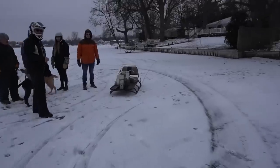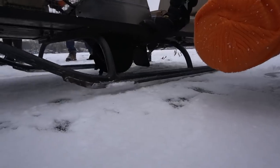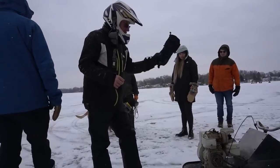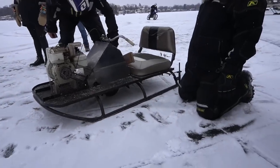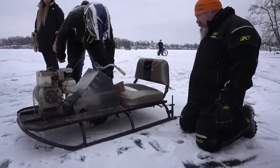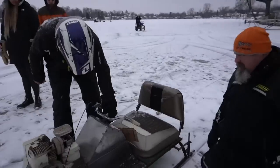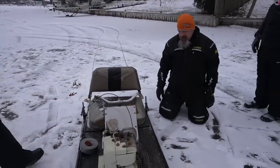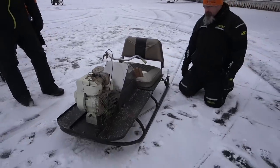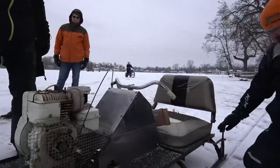We just gotta get this thing on film because it's cool. What the hell propels it? Angle iron spikes — basically a metal disc on a pivot that you can lift up or down. You can lift it up off the ice and it just slides, or you let the weight of it down, or you can put a little tension downward on it.